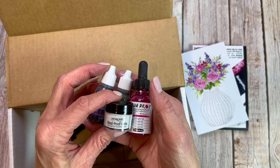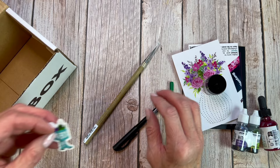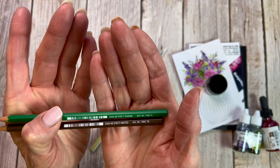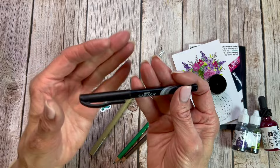We've got a pot of bleed proof white and some other fun things in here. This is a Winsor and Newton calligraphy brush — it's a goat hair brush with a bamboo handle. They always send these cute little vinyl stickers. You can put them on your water bottle, your computer, or your sketchbook. Here are two colored pencils from Statler — one brown and one green. They look pretty straightforward.